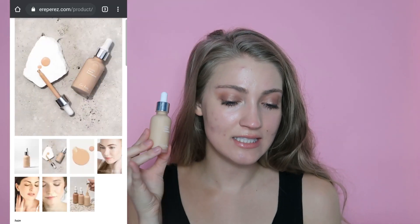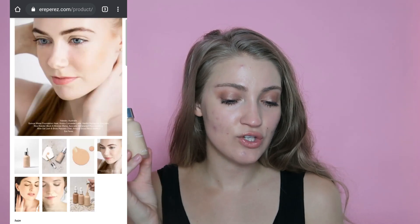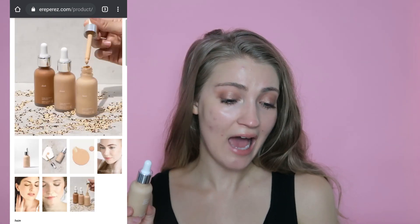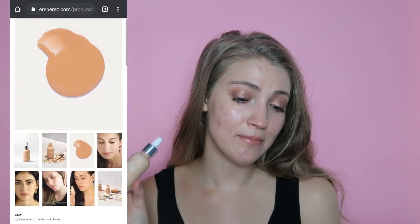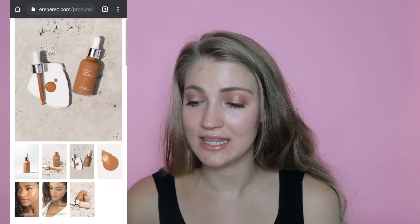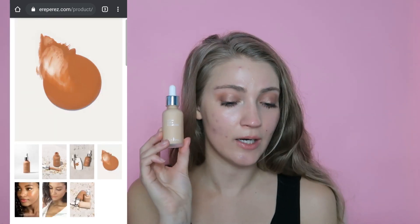They have three shades. The shade Haze is the one I have here, and it's the lightest shade, described as porcelain to light skin tones. The middle shade is called Dawn, for light medium to medium skin tones. And then they also have Dusk, which is for medium deep to deeper skin tones.